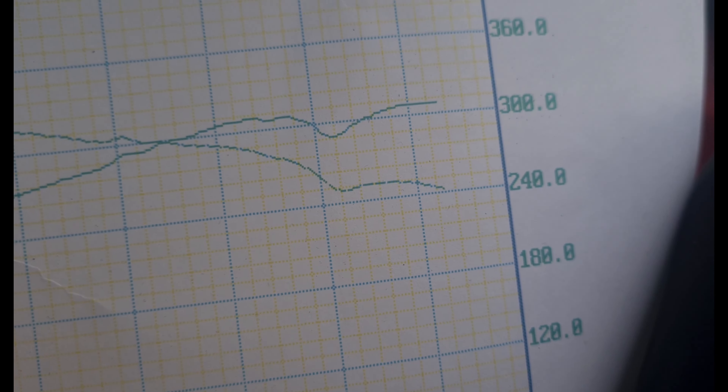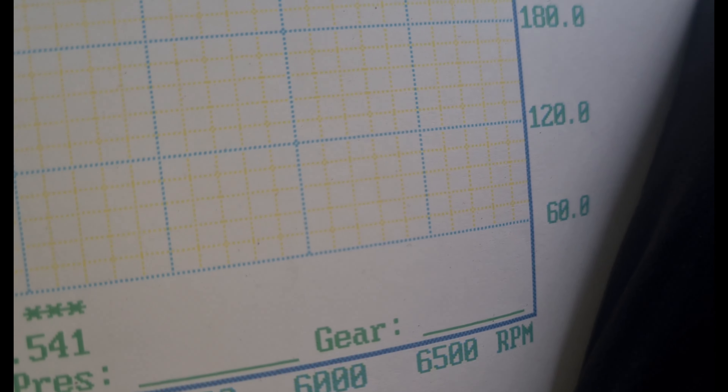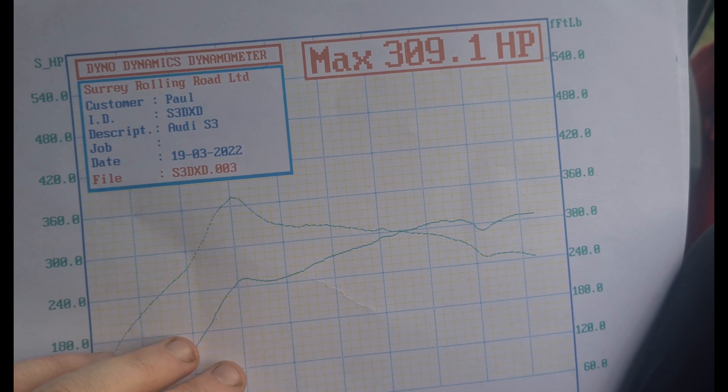Horsepower continues all the way up to 6,500 rpm where we're making 309 — just under 310 horsepower. The turbo is doing its job; it's a big KO4 turbo which can hold a lot of power and make around 400 bhp before it's even being pushed to its limit. When I bought the car it was meant to be standard — standard airbox, standard exhaust — but it never felt standard, and this is obviously the reason why.